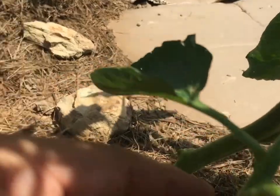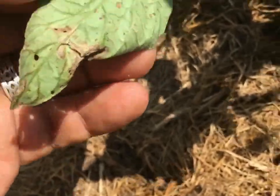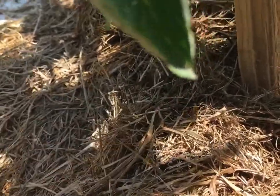I put some type of cover down to keep the dirt off — if you watch my other videos you know I use grass clippings, and it works. See that guy? It's starting to get blight. It's about a half inch from the ground, it's gotta come off.